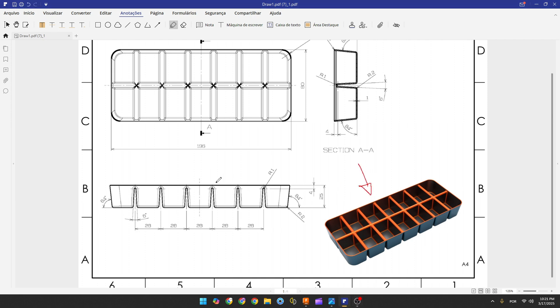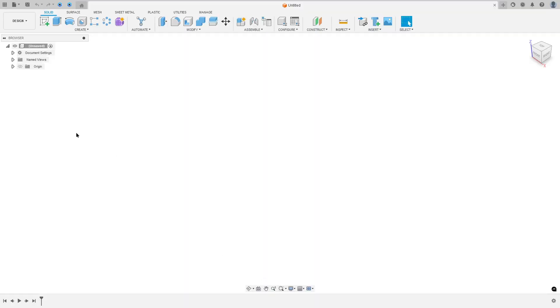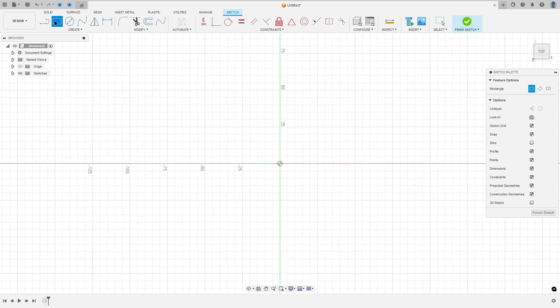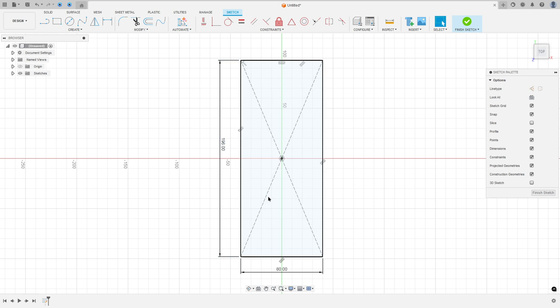The first step is to select the top plane and make a rectangle 8mm by 196mm. Go to Create a Sketch, select the top plane, select the two-point rectangle and then the center rectangle. Click at the midpoint and make a rectangle 8mm by 196mm, then press OK.